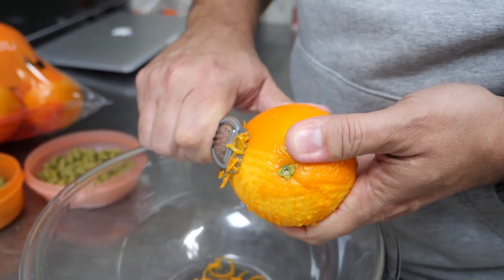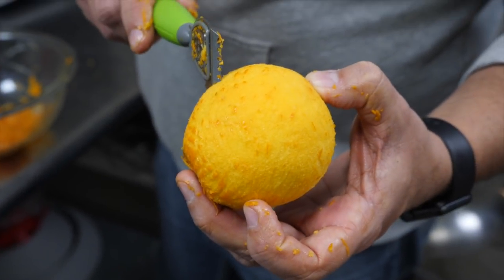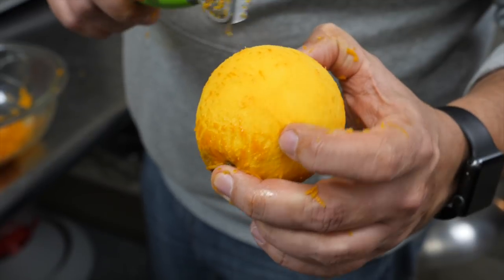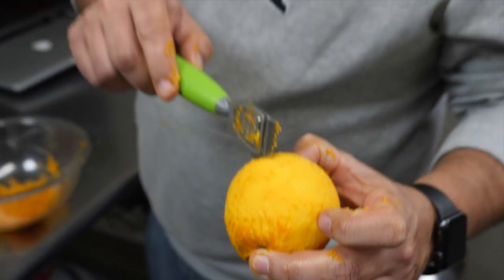Six oranges in a 10-gallon batch. Using the right tools to scrape just the outer layer — the zest — we didn't go into any of the white, bitter, gunky stuff in the peel.